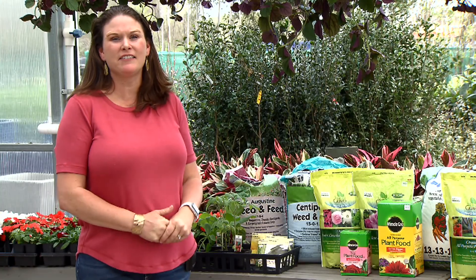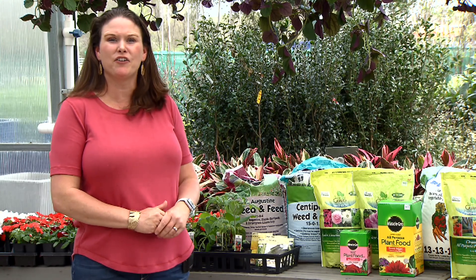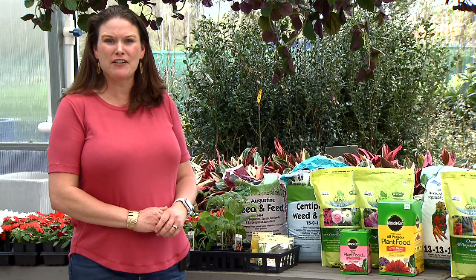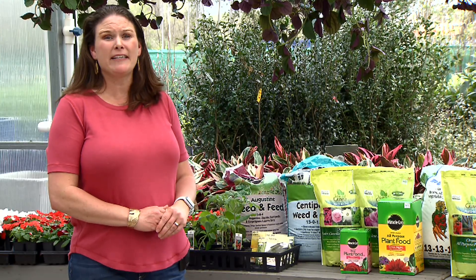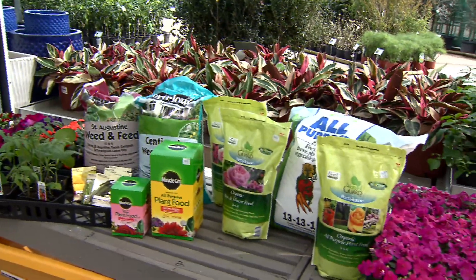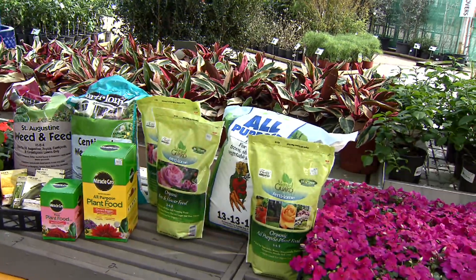Mark your calendars this March to get these things done in your lawn. You want to make sure you have your warm season bedding plants and your vegetable bedding plants. This is a great time to fertilize all those flowering shrubs — you can use liquid fertilizer or a slow release. And make sure you hold off on fertilizing those lawns till the end of March or early April.